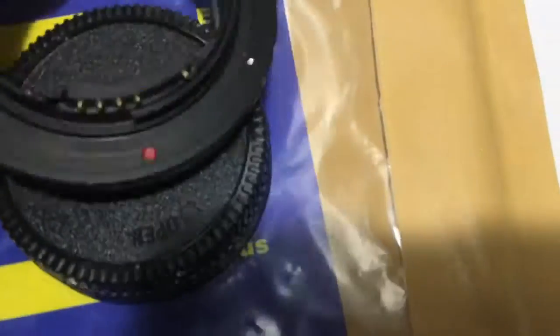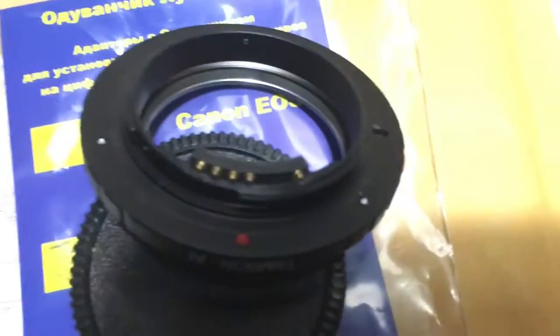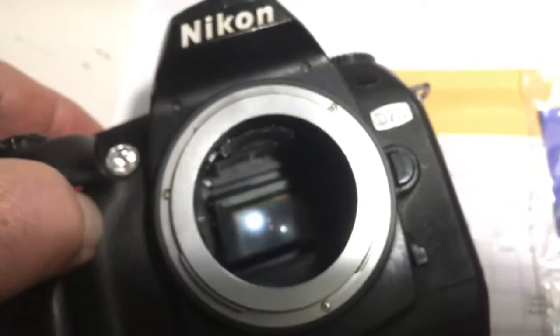Now I check your adapter with the chip in my camera. Look, this is my camera and this is your adapter with chip.